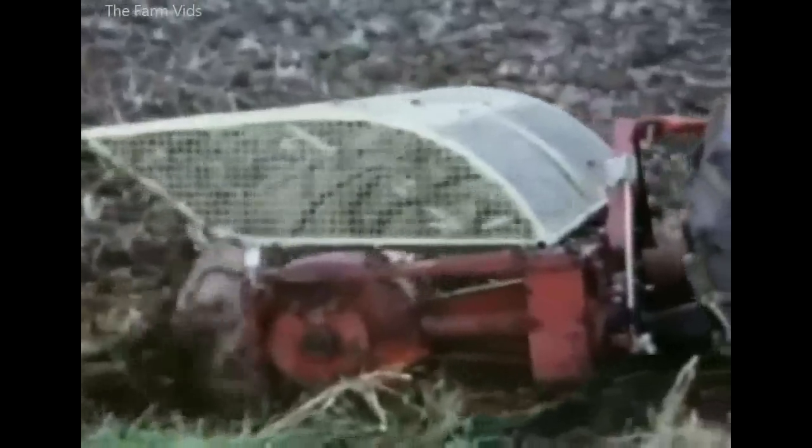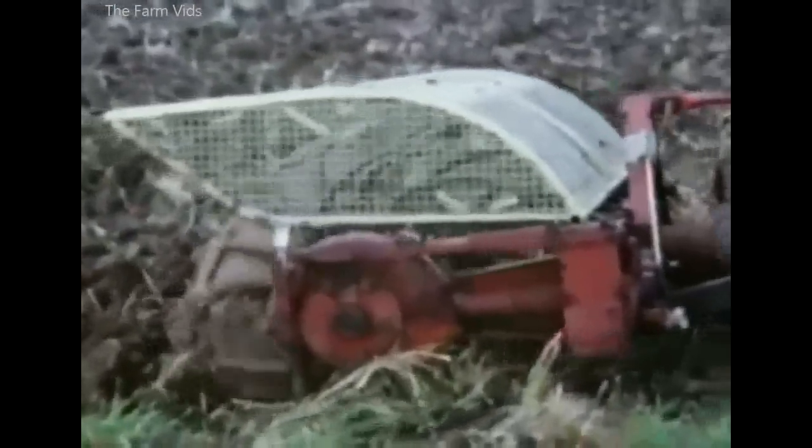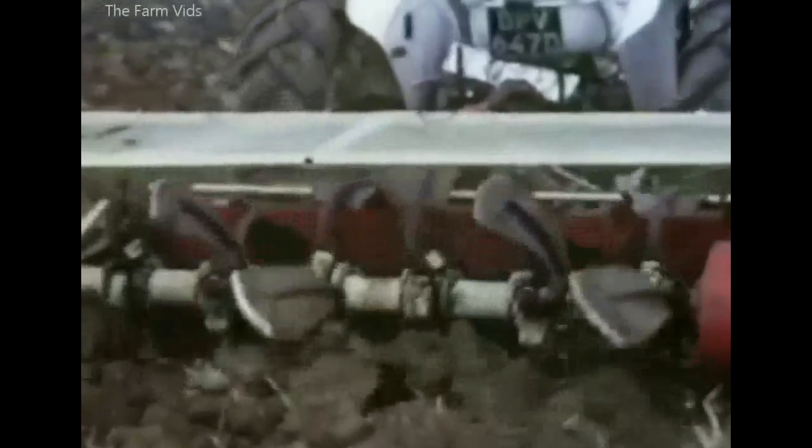Vicon introduced the Rotaspa to British farmers in the late 1970s as yet another alternative to the plough. This power-driven spading machine didn't attract much interest from farmers, but it was used by some market gardeners.